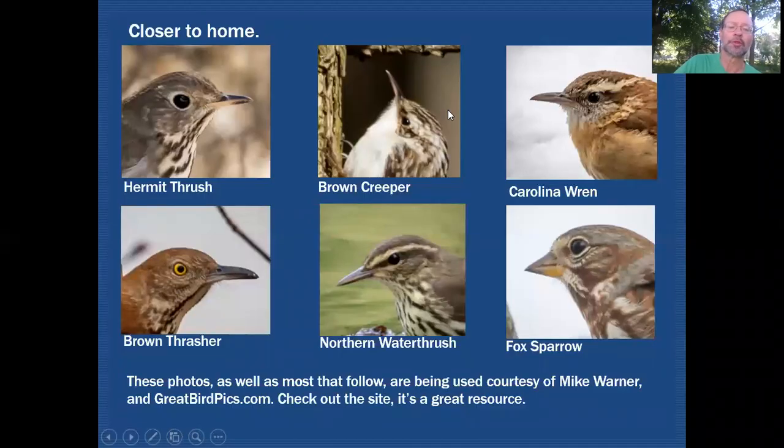Many of the photos used in this tutorial come courtesy of Mike Warner and his greatbirdspix.com website, so you should check that site out. Everything in this tutorial not labeled with another name comes from Mike Warner — do visit his site.